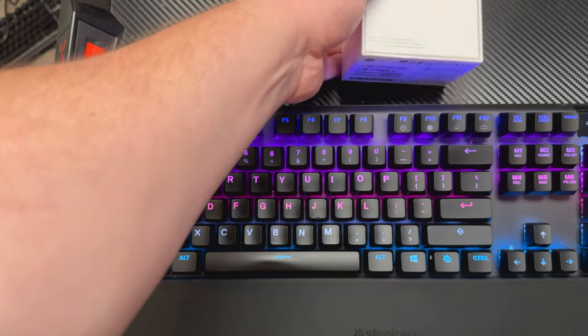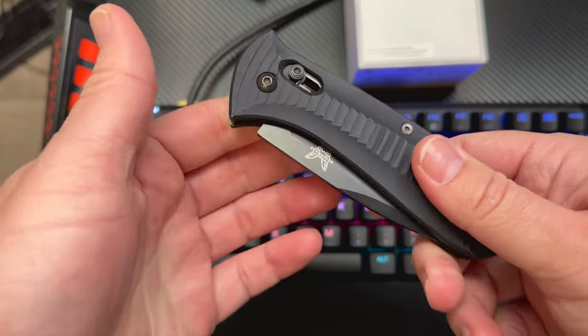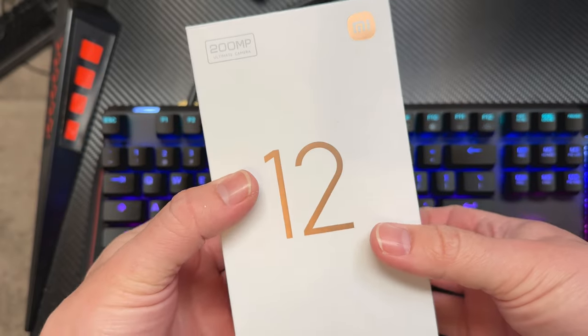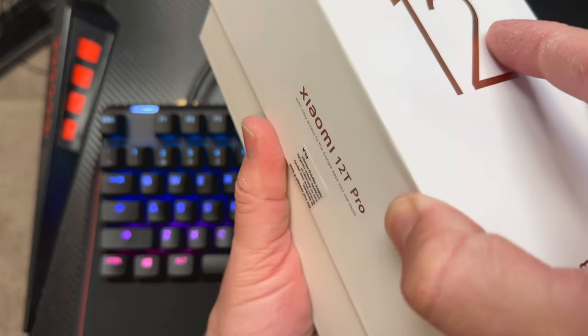For those of you who are curious about the knife — I always get questions — this was actually issued to me on a deployment when I was in the military back in 2010. So I'm not really a knife guy, but I'm glad I held onto it because I use it for this. So let's take it out of the box. About €800 is what this will run you.